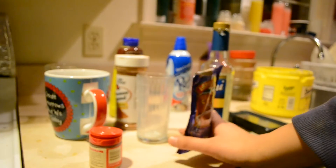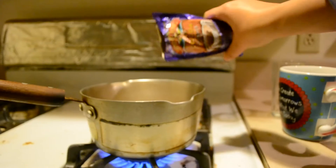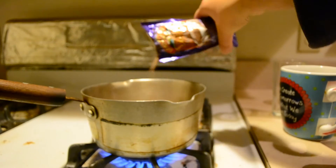We're also going to put in hot chocolate — this is my favorite part. This is also optional, so if you don't want to put hot chocolate in it, you don't have to.